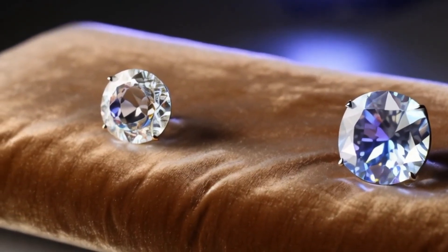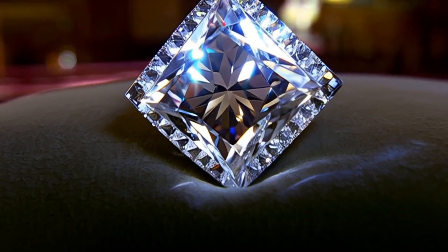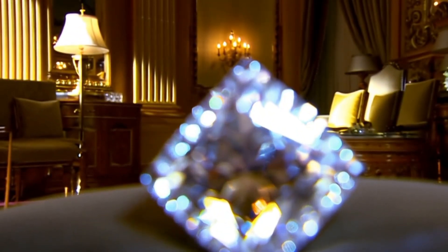Important tips: always use more than one method to check a rough diamond. Many stones like quartz, cubic zirconia, moissanite, and topaz can look similar but are not real diamonds. If in doubt, always consult a professional gemologist to avoid mistakes.